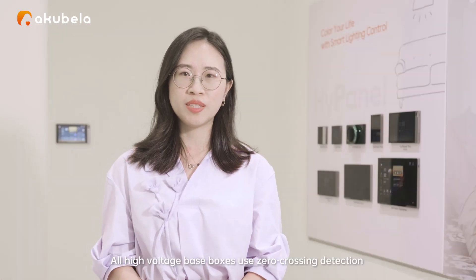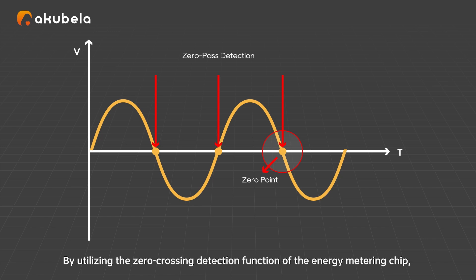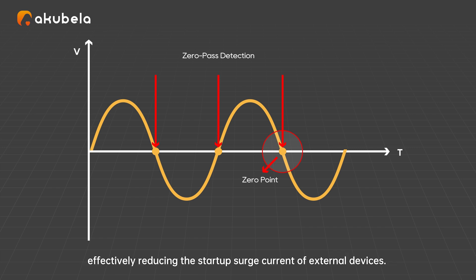All high voltage base boxes use zero-crossing detection as a benchmark for switching and dimming. By utilizing the zero-crossing detection function of the energy metering chip, we can accurately detect the zero-crossing point of the mains power, effectively reducing the startup surge current of external devices. This protects relay contacts from sticking due to overheating, significantly increasing the relay's lifespan.